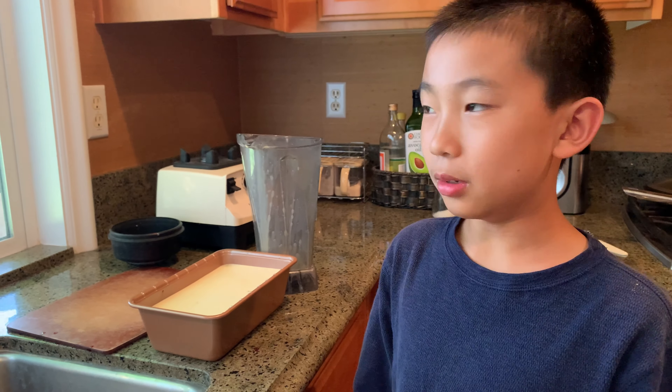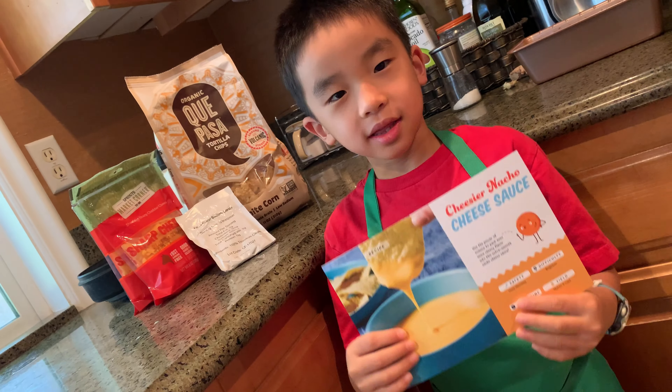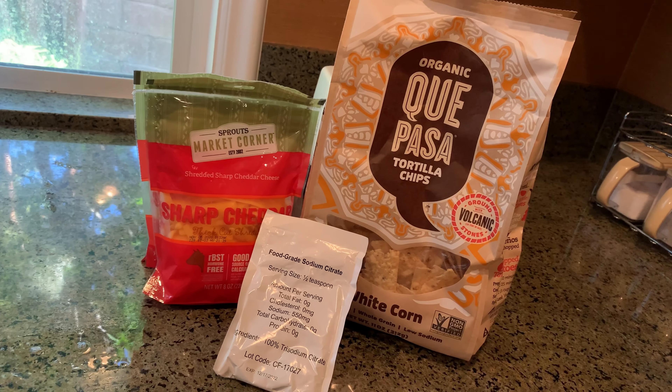Now we're going to put it in the oven, let it bake for 50 to 55 minutes, and we'll let it cool in the fridge for at least 10 hours. Next we're going to make nachos. These are the ingredients to make the Cheesier Nacho Cheese Sauce.